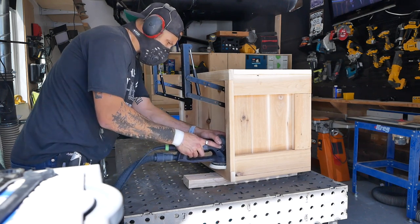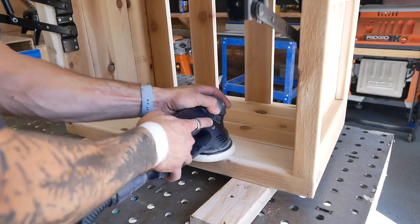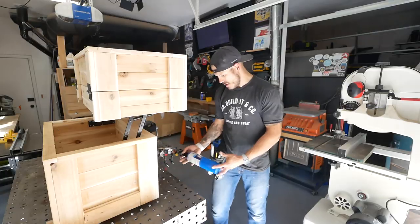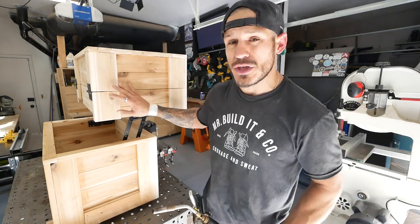I took a sander to the entire project using 80-grit sandpaper, mostly to level things flush as well as get rid of any wood glue squeeze-out, to get ready for the finishing.